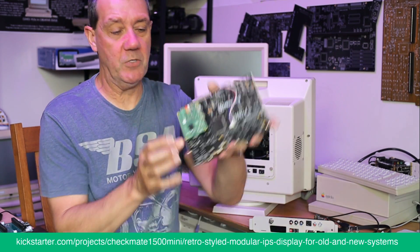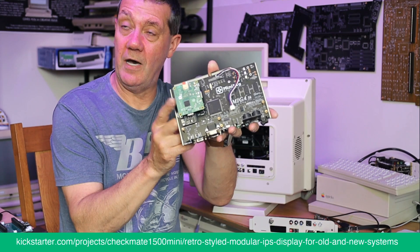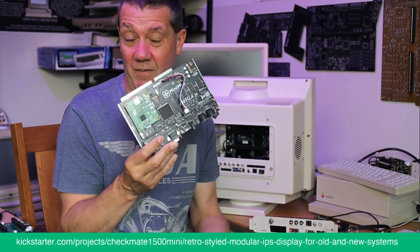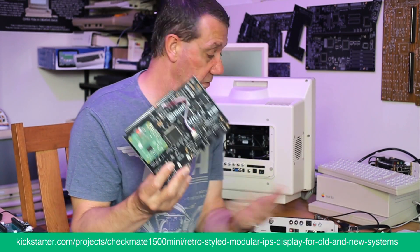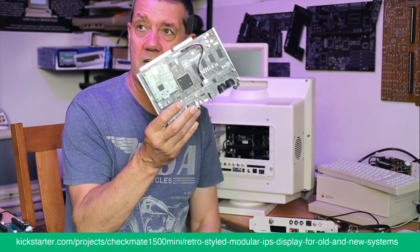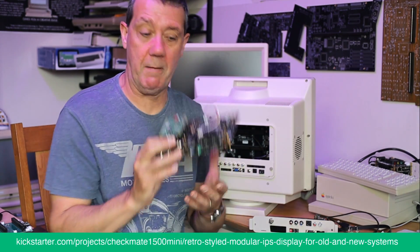It's got a Pi 3 on it, which basically supercharges it — if you know anything about PiStorm, go have a look. This is another board that plugs straight into the backplane.